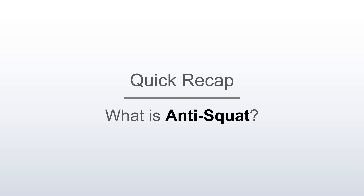I've designed a couple of demonstrations that should help us get to the bottom of it. First, let's review the theory. Quick recap: what is anti-squat?